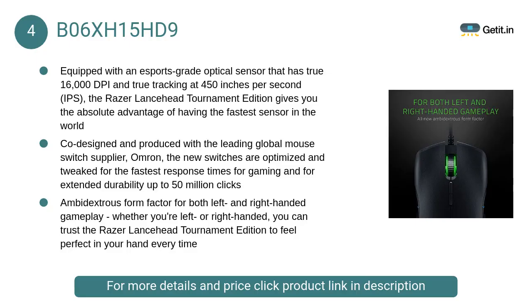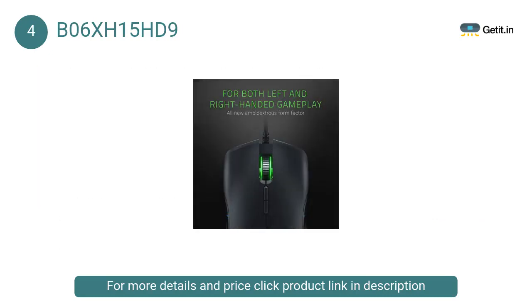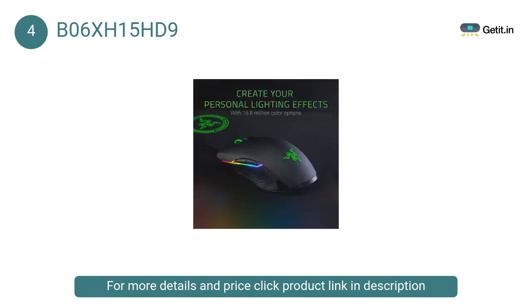At Number 4: Razer Lancehead Tournament Edition. With an all-new ambidextrous form factor, it is designed for both left and right-handed gamers. Featuring one of the world's most advanced optical gaming sensors and Razer mechanical mouse switches, you get performance and durability like never before.